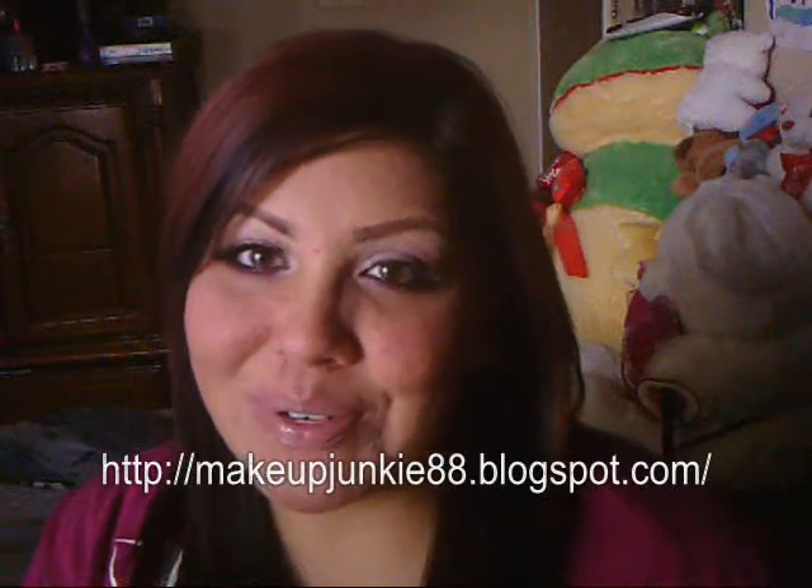Hey everyone, it's Priscilla for the Makeup Heroes. This week what we had to do was basically do a video response to Marlena Makeup Geek's upside down smoky eye video. And what I did is I actually did a tutorial for you guys, a small quick one. I tried to make it as quick as possible because it's a very simple eye look.